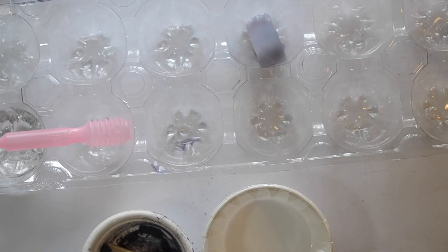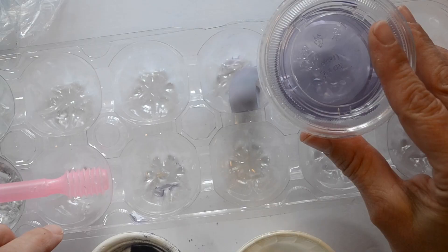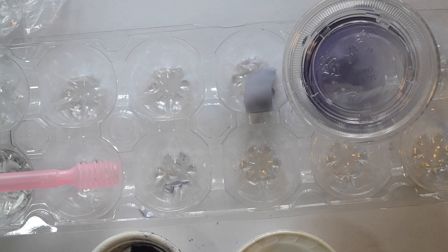I want to do several acid-base experiments. I have a noodle that was soaked in red cabbage juice, some red cabbage juice, and some indigo — all of them are sort of blue acid-base indicator things.